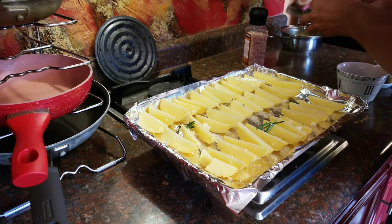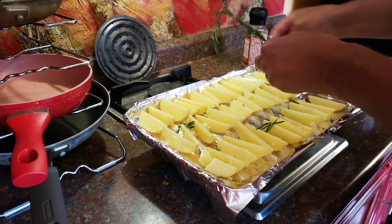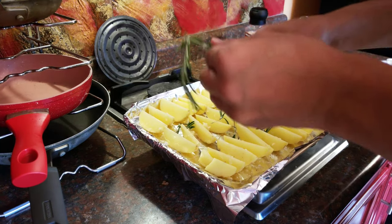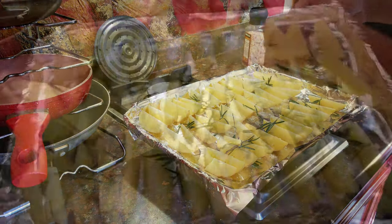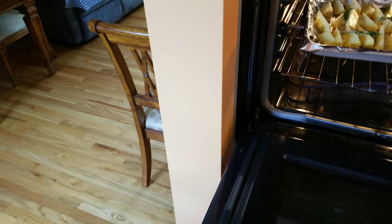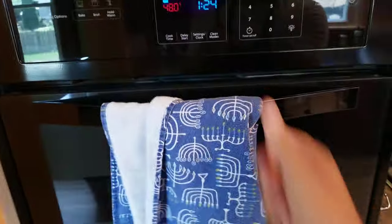I usually get my rosemary like this — you can get it in any grocery store; mine is usually organic. The more rosemary the better. And now it's going to go in the preheated oven at 480 degrees for 20 minutes.